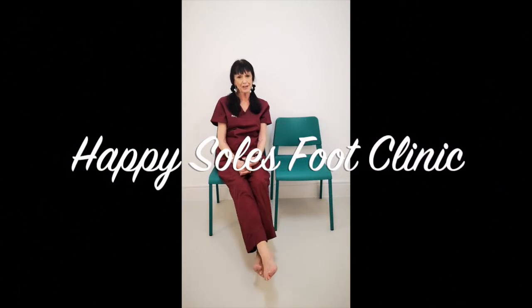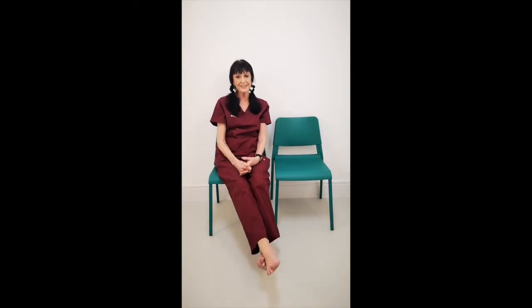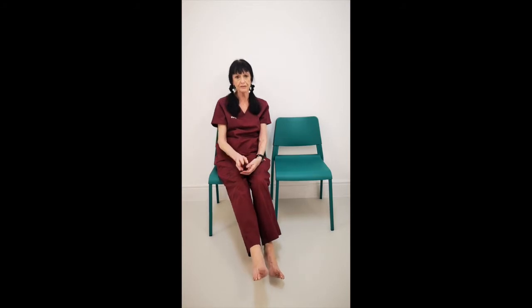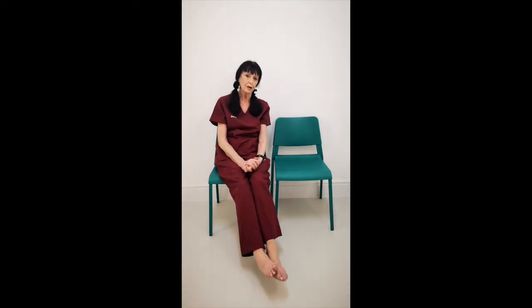Hi, welcome to Happy Souls. This is the second session of HAV. When your big toe abducts to the side and you get an inflammation of the joint or the bursa, it's known as a bunion. These exercises are very useful and can be very helpful. We know that sometimes it's an inherent problem, but sometimes it's caused by ill-fitting footwear and trauma. You can do an awful lot to help yourself. Learn to love your feet. If in doubt, consult a podiatrist.